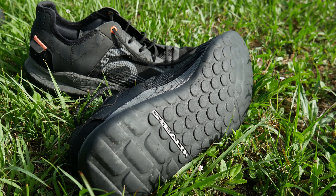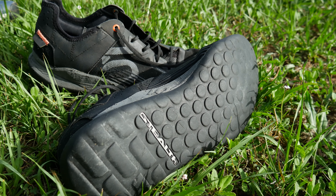Stealth rubber is a highly advanced sticky rubber. Adidas actually purchased the company 510 solely so they could own the patent for stealth rubber. They use it for climbing shoes, approach shoes, and mountain bike shoes. And coincidentally, the best water shoe for adventure is a mountain biking shoe — it is the 510 Trailcross LT. The LT is the low-top version; they also make a high-top version.